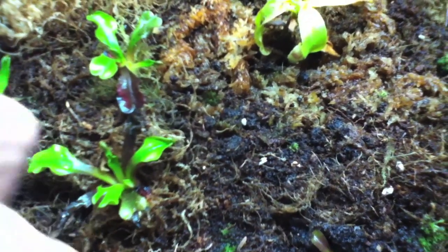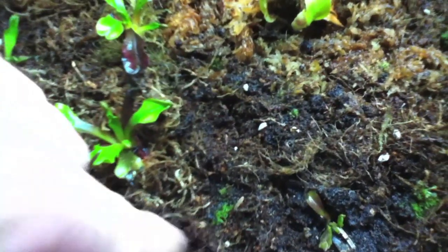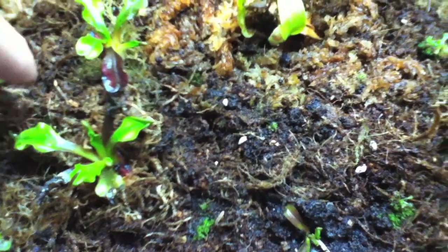As you can see, they look pretty good. Just checking out how the moisture took on the sphagnum moss — and it did take.